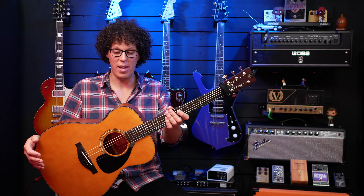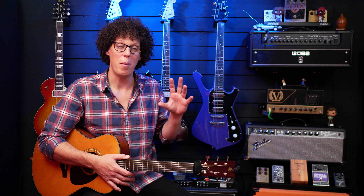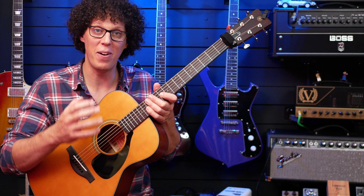Sound-wise, my friend Steve in the acoustic duo plays an Epiphone DR-500, and I used to own that guitar as well. But when we play together, this absolutely blew that out of the water — not just in tone, but also in volume.